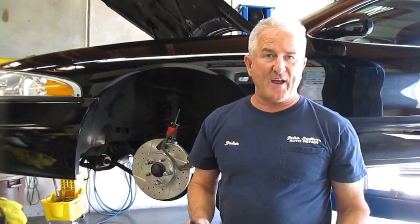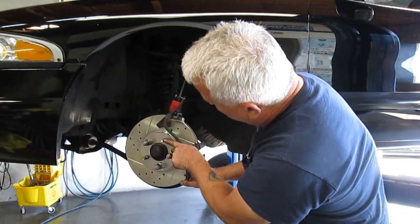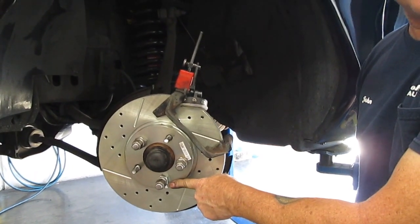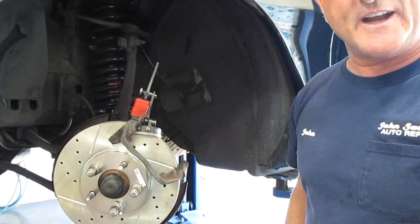I wasn't happy with that, so I repositioned it. I made an initiation mark with some wind-out where I first started — those were the first two marks. I moved it two positions; moving one position doesn't seem to do anything, but by experience moving two positions gives a little better result.